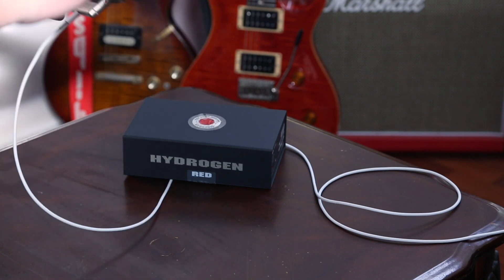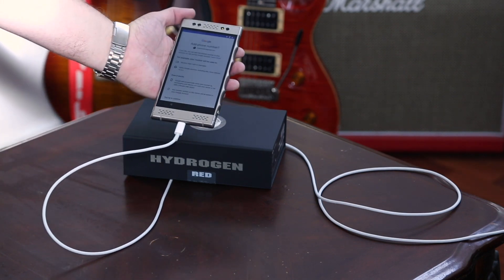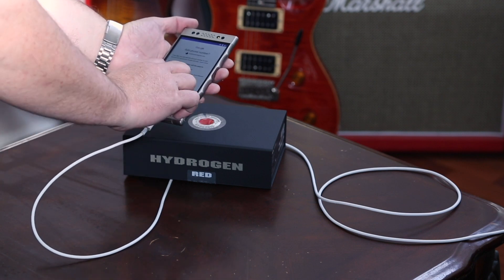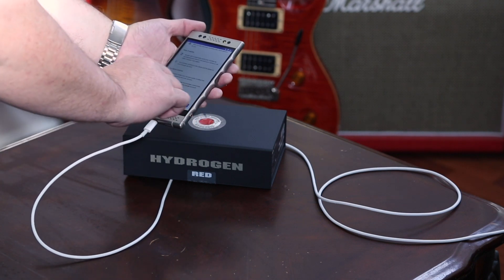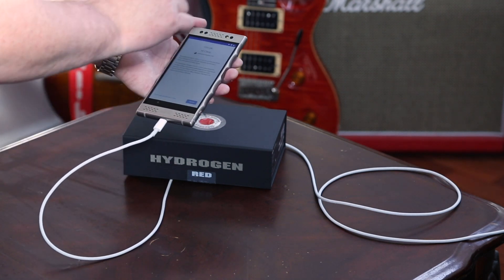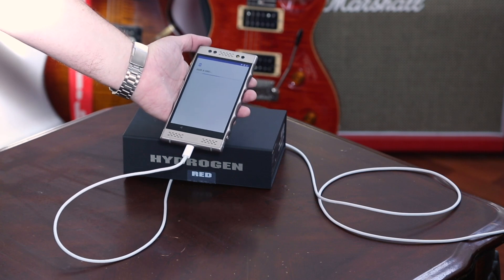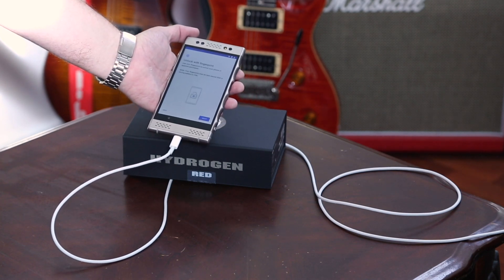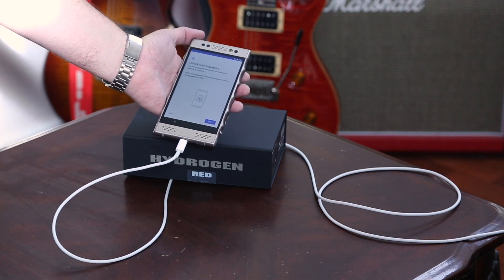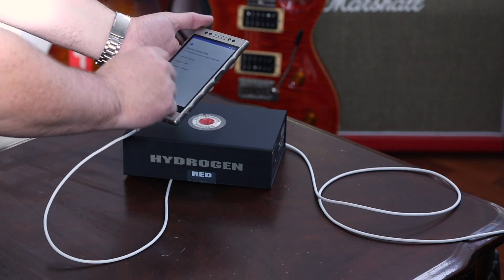Sign into my Google account — cool, that went quick. Add a phone number — don't want to add a phone number yet. Agree, because there's no way Google would put anything weird in their terms of service, right? I don't want to put the fingerprint in yet. Let's see if I can do it faster this time.